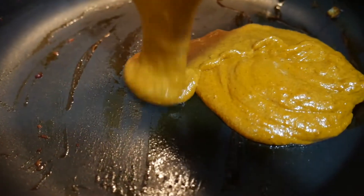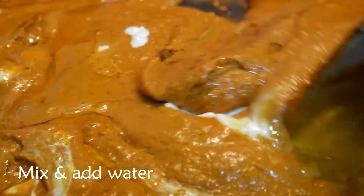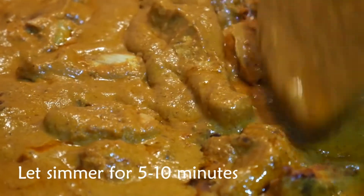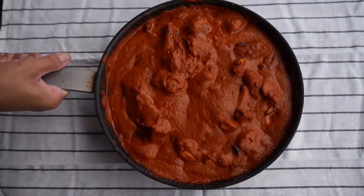Look at that beautiful orange color. Move the gravy back to the same pan and add some more ghee and cream, mix and add some water, and add the chicken back into the gravy. Let it simmer for about 5 to 10 minutes, season with salt, and we're ready to plate.